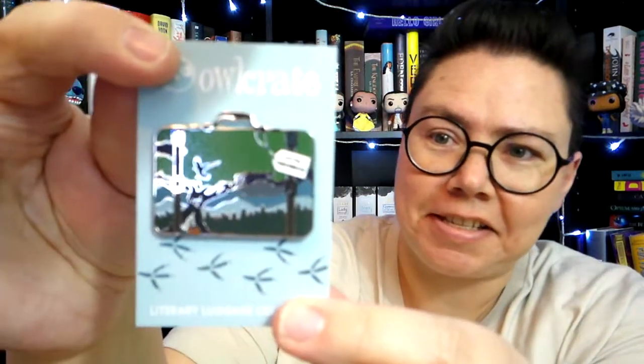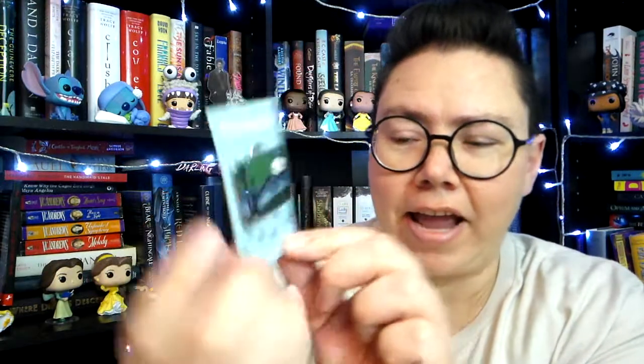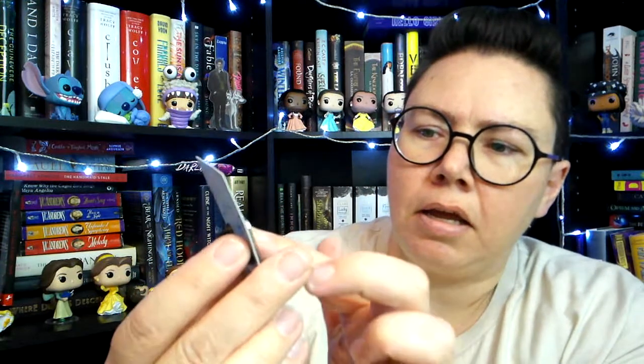So we'll start with this little envelope. It says Literary Luggage. Oh yes, this is their new enamel pin collection they're doing. Each month we'll have a luggage inspired by a book — this one is inspired by the Raven Boys. They are designed by Hey Atlas Creative. I like that with the silver accents. I'm glad they chose silver and not gold — I think gold would not have been as pretty. I really like the silver outlining the pictures and the suitcase itself. Very nice.